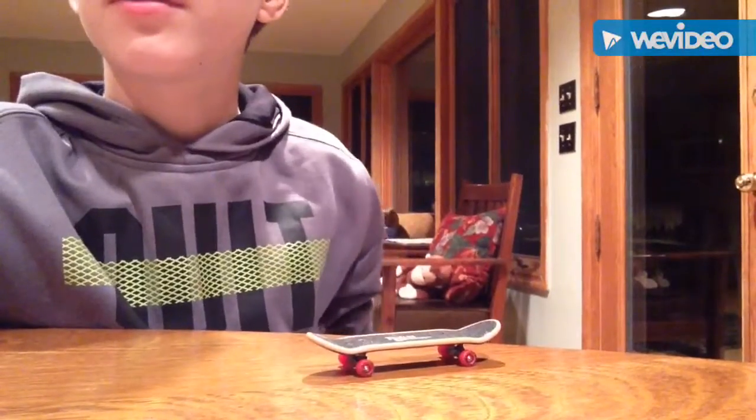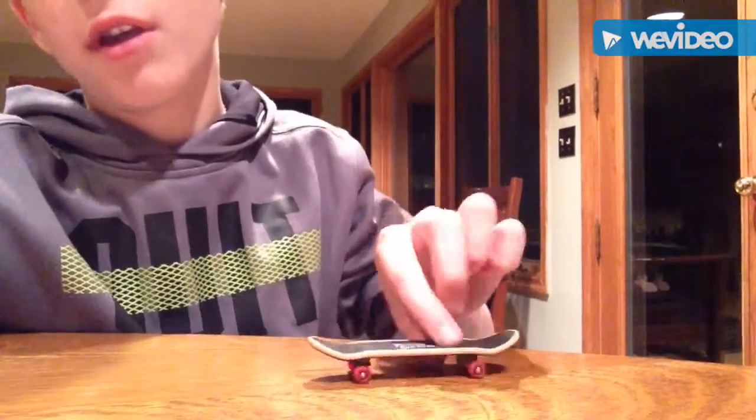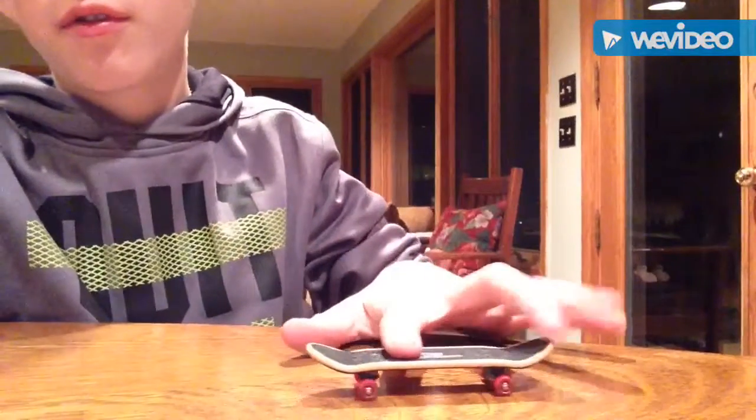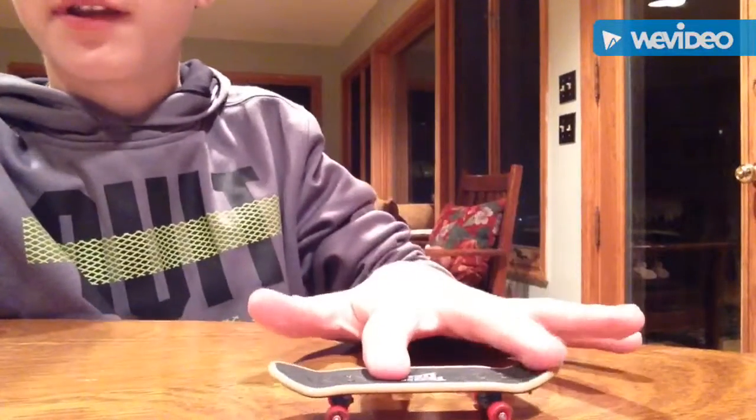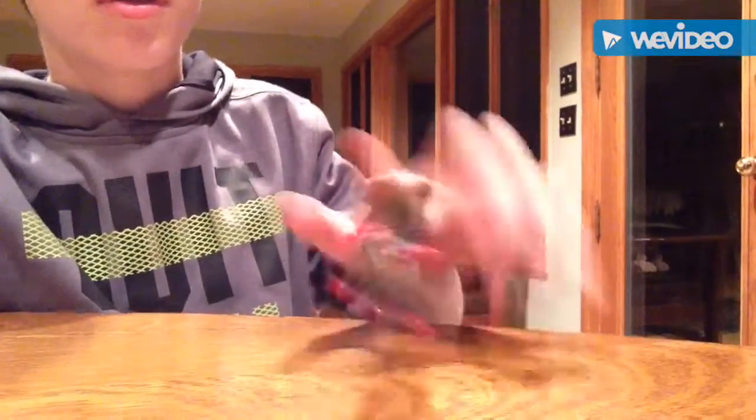I'll see you later. Stay tuned — if you'd like, we're going to do the shove it and pop shove it on a finger board. Here's the shove it, and here's the pop shove it. In the next clip you'll learn how to do both.